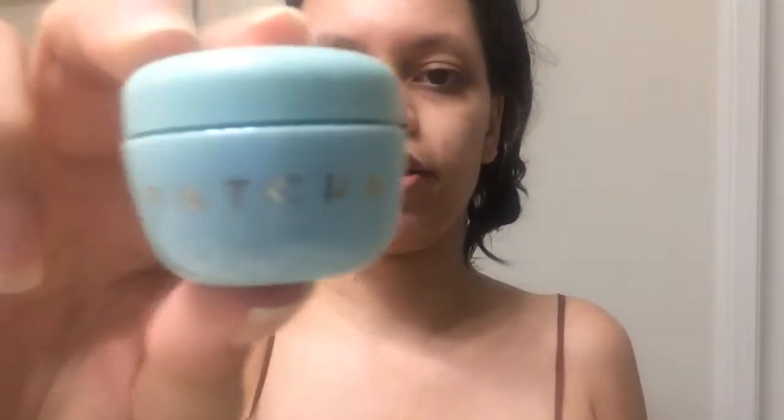I'm using the Makeup Forever foundation stick in color 118, along with the Tatcha water cream and the Hangover RX primer by Too Faced. My mom told me that my skin looked dewy, which is the best person to tell you that it works. I'm just going to take a little bit of water cream and put it on all over my face.